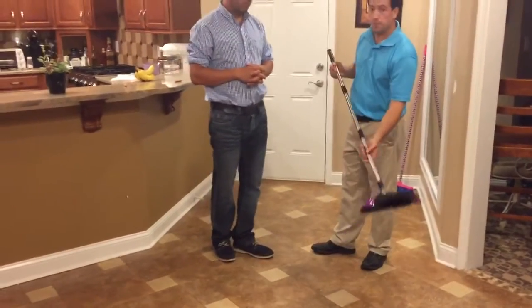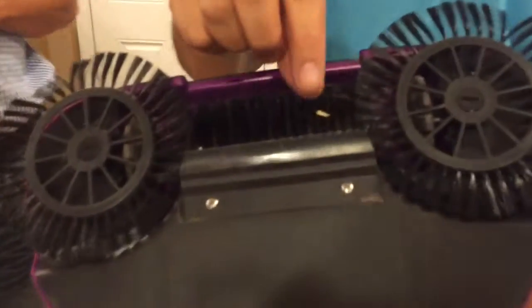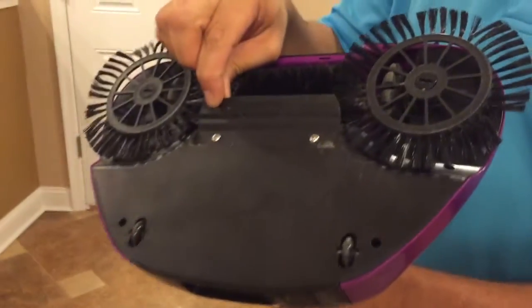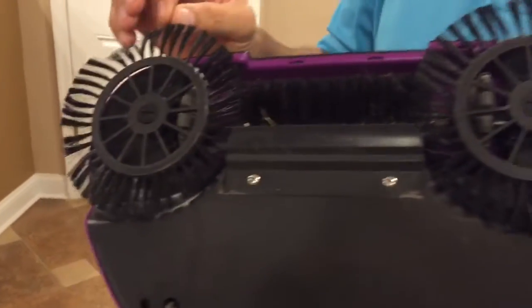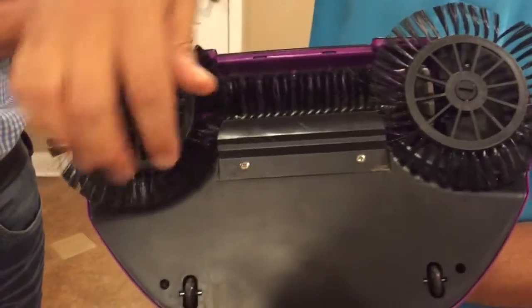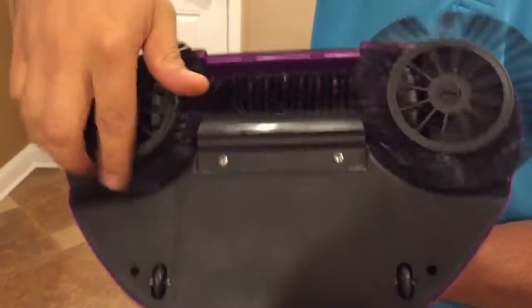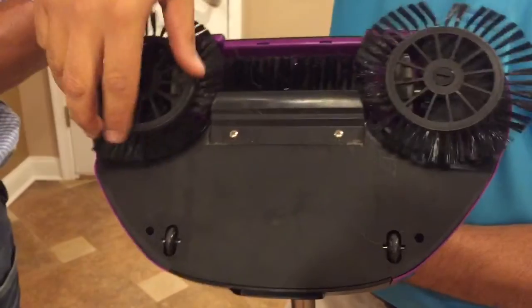It has a patented built-in dustpan. Now this is a game changer Jim — let me show you what I'm talking about. This dustpan — nobody has this — and that's why all the other sweepers cannot pick up the small and fine particles. You've got one, two, three — two round, one long brush. They all move at the same time just by pushing it forward.